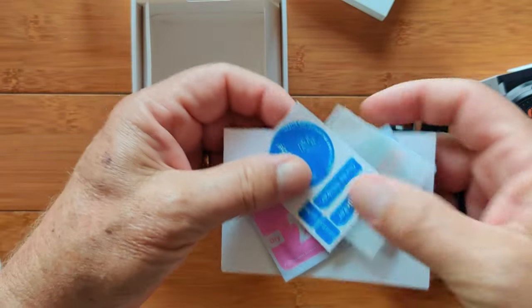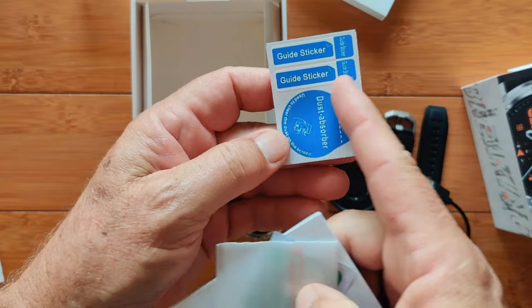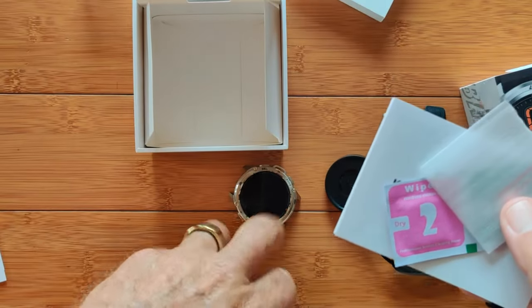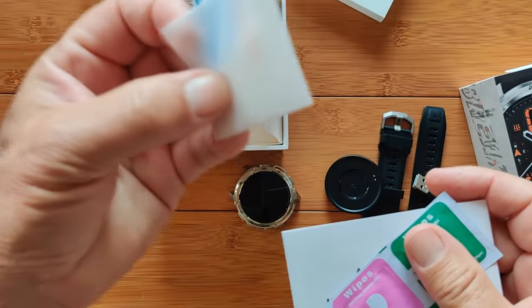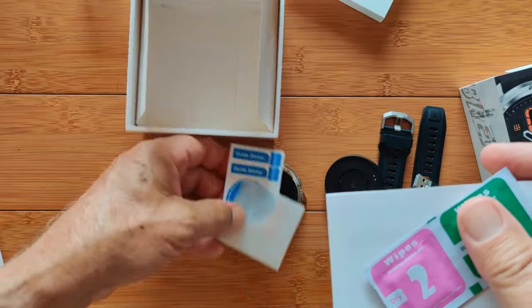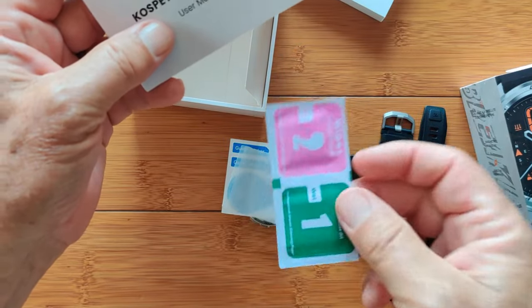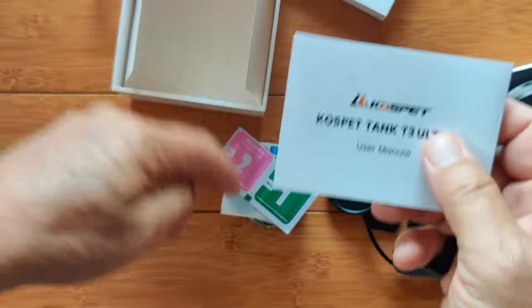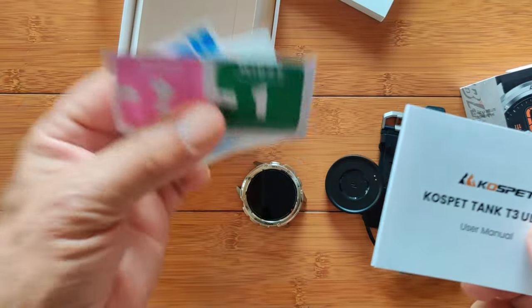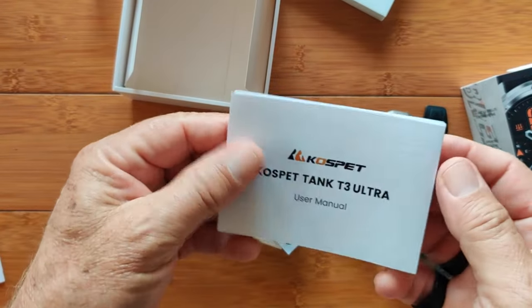As we dig deeper, you've got a dust absorber guide sticker for putting on a screen protector, which is right in here — a glass screen protector for the Corning glass itself if you want to, and wipers to do all that. You want to make sure you don't have any dust because that'll leave little bubbles. But it comes complete with that little kit that you usually have to pay extra for.